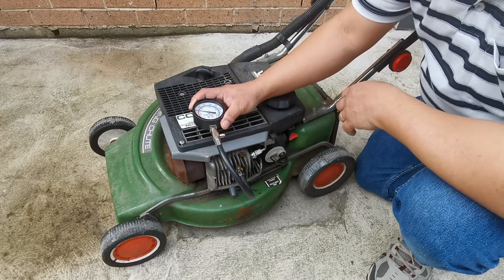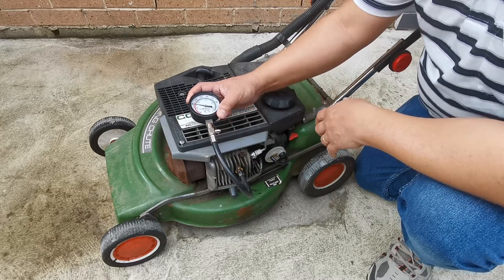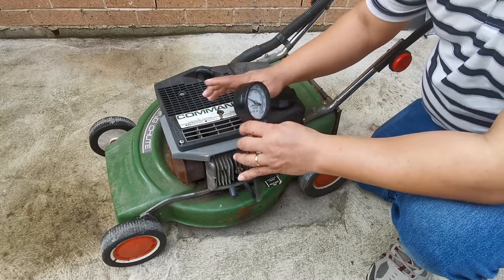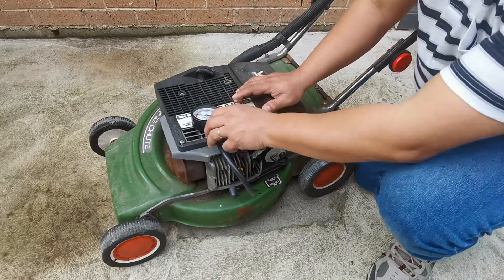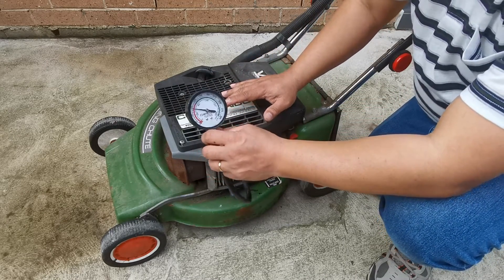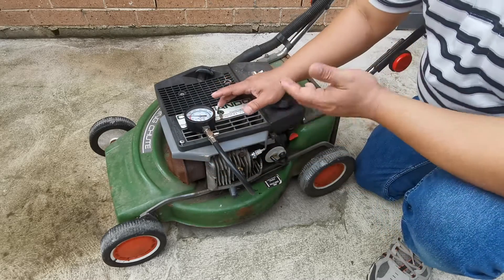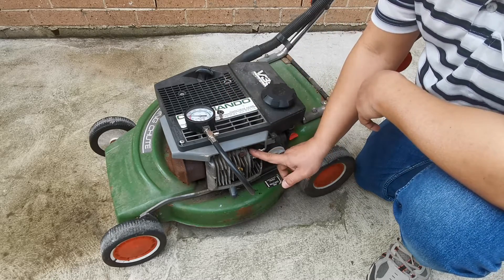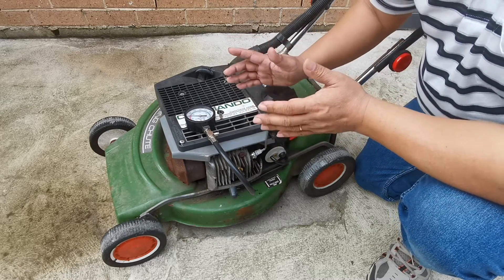With this setup — blocking the decompression valve port — we can tell that the engine has very good compression. The normal compression for a good Victor engine is between 80 psi and 100 psi. You can only test properly by blocking the decompression valve port with another spark plug.